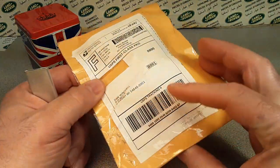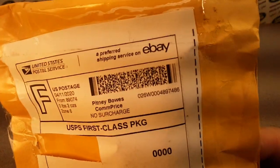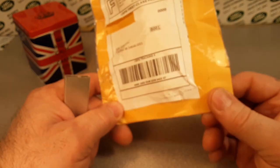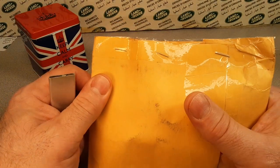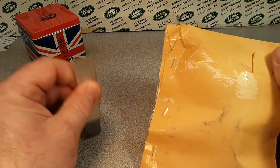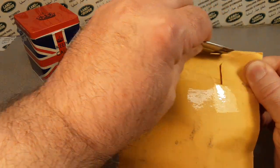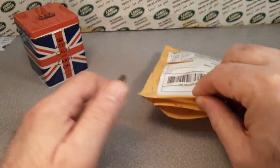Alright, where did we get this bugger from? I think this is another eBay. Henderson, NV! Nevada. Yeah, that's where Las Vegas is. Los Angeles. Alright, let's see what we got.